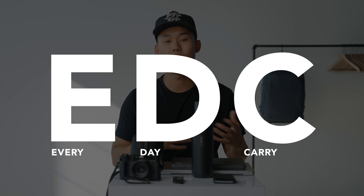What's up everyone! In this video I want to share my EDC, or everyday carry, as a creative.